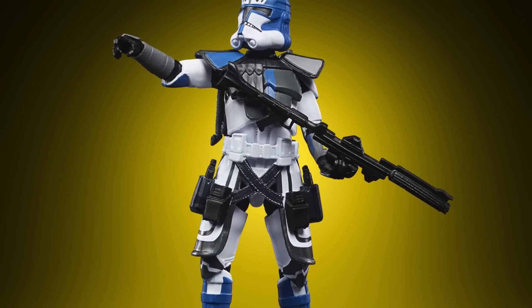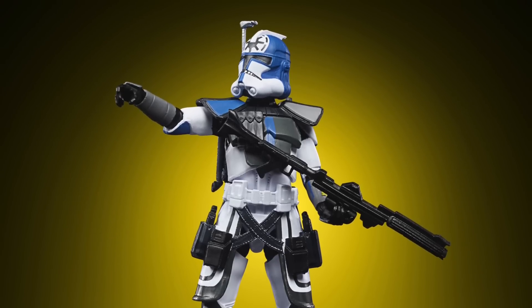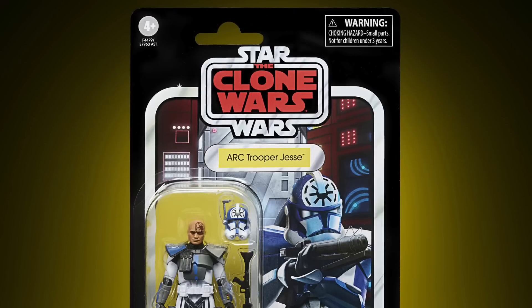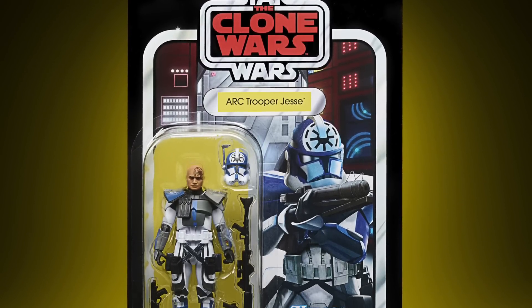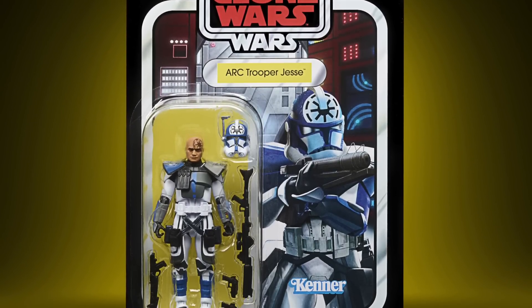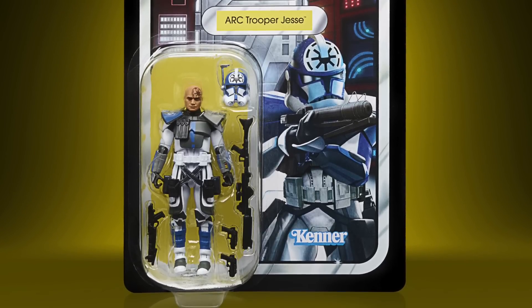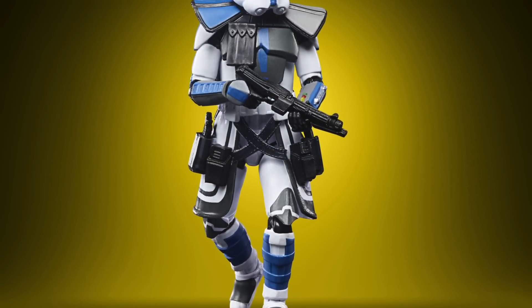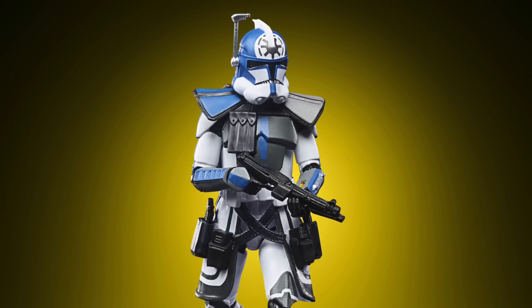First up, we have the Arc Trooper Jesse, which is a straight repack from the Arc Trooper 3-pack. It's the final release, with Fives and Echo already in the line. I'm pretty disappointed with the card back if I'm honest — he has such a cool tattoo on his head, it's definitely the best head sculpt out of the three, and they chose to use an image with him wearing the helmet, which was a bit of a wasted opportunity. Still, it's good to complete the three on their own single card backs.